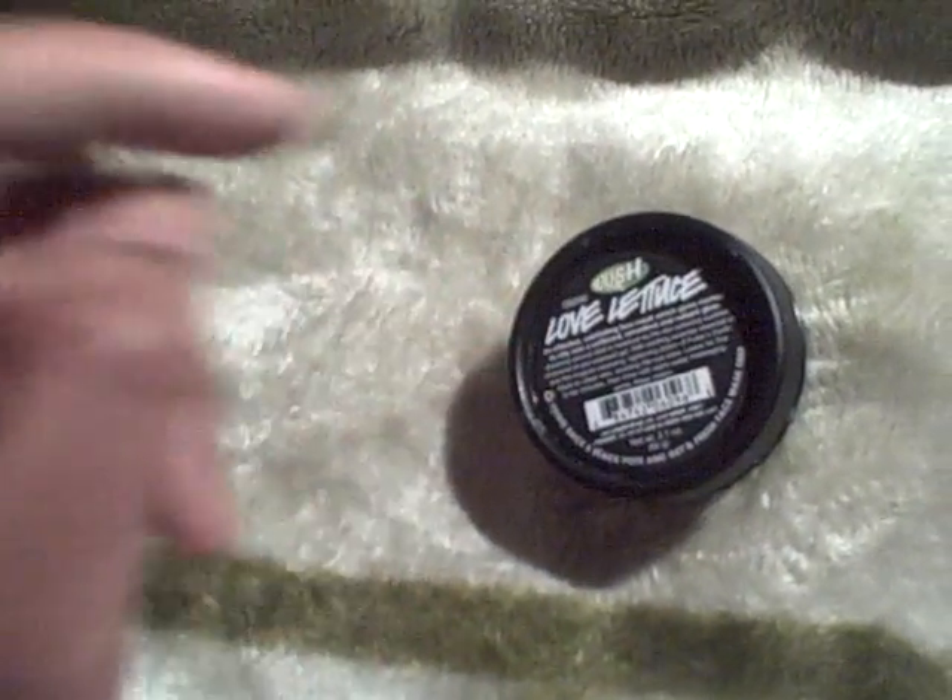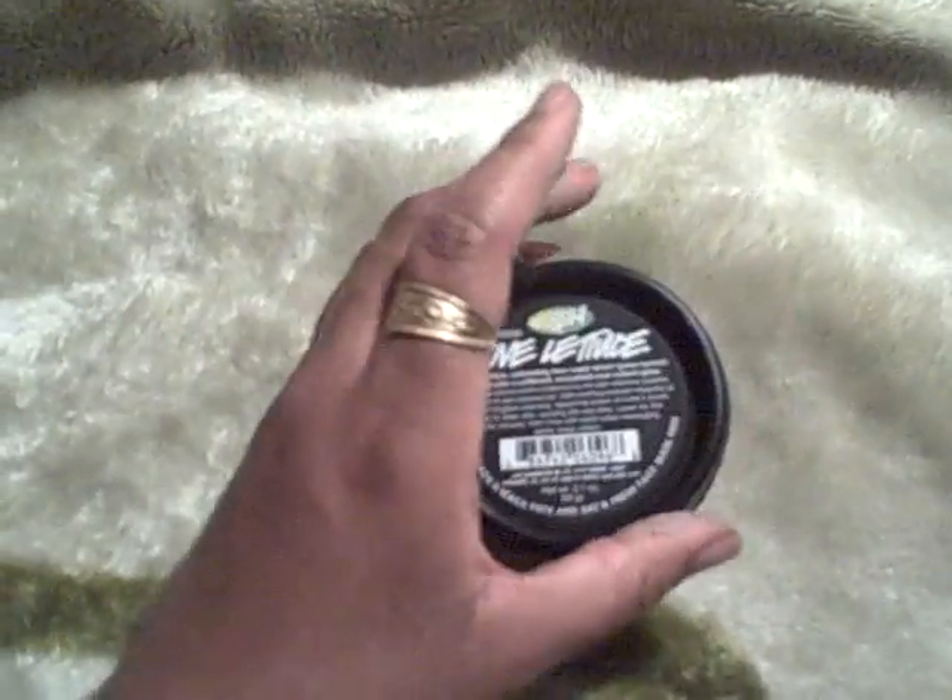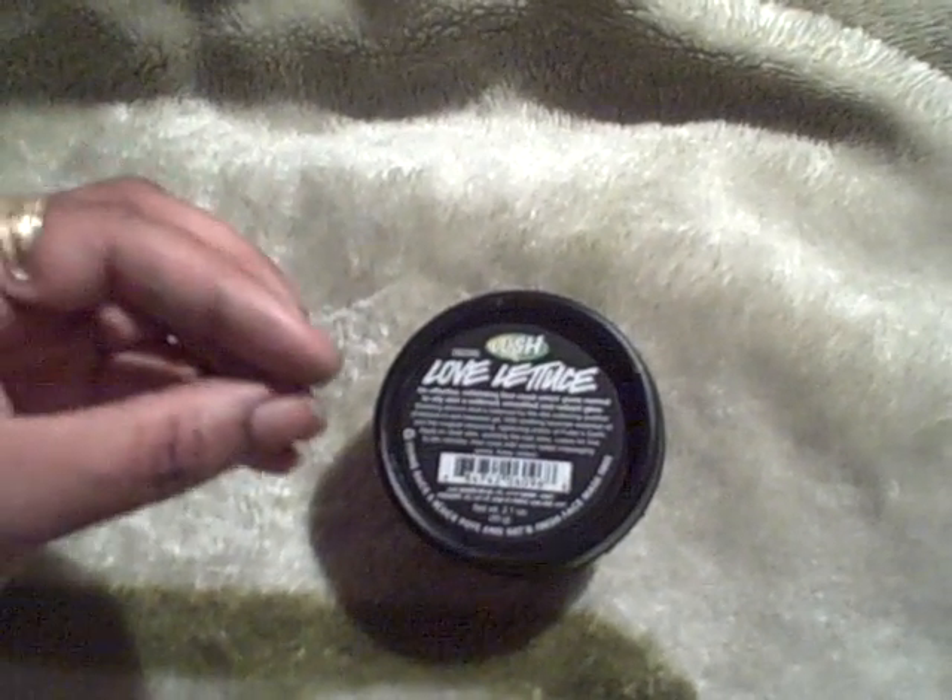If you try to spread this mask on your face, it will fall off — some pieces will stay on, but not well. Because it's an exfoliating mask, I now use it just as a scrub for my hands, and it works really well that way. The expiration date really does matter; it just doesn't have the same sticking power it had when I first bought it. You spread a mask on your face, it stays, it dries, you wash it off — but this one just falls off.